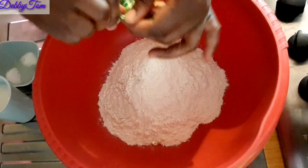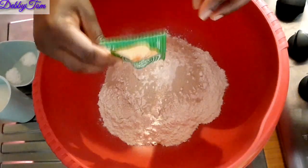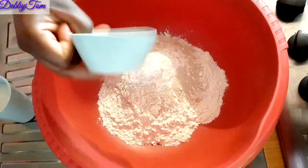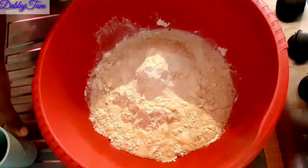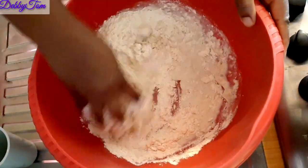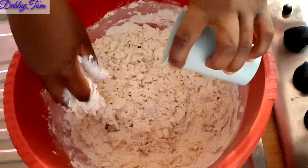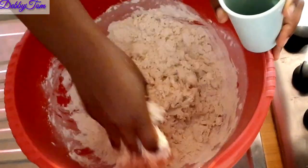I put in the flour, then the instant yeast, and then the salt and sugar — I used half a teaspoon of each. I went in with milk. This milk is optional; I just love the taste of milk in my pizza. If you don't like it, you can skip it.